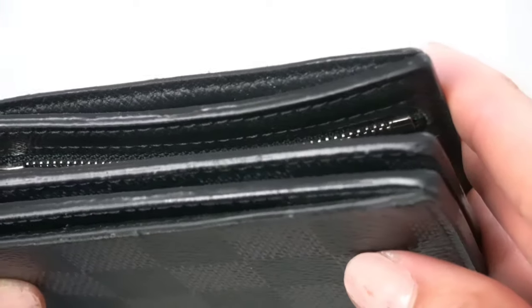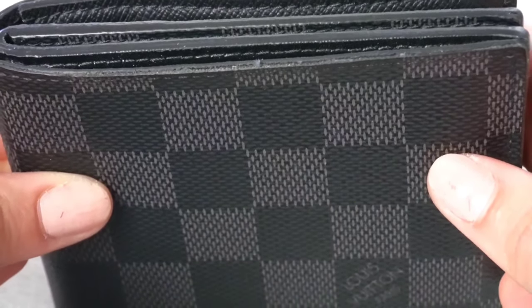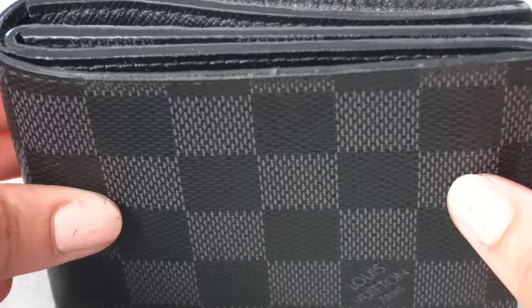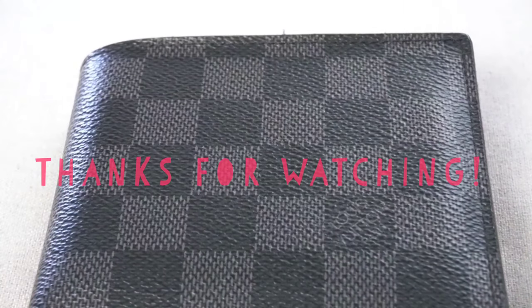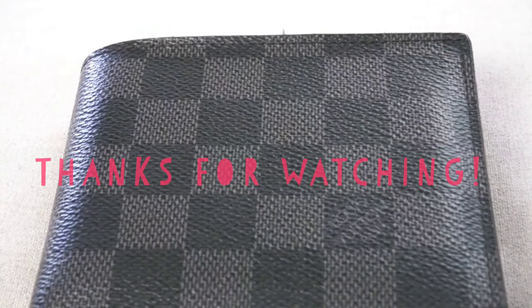I hope this helps anybody trying to figure out what wallet is worth having for the long run, because I know these aren't cheap at all. These wallets are an investment because I feel like they do last a while. This is just a small update review. If I missed anything, let me know and I can answer it in the comments down below. This is it for the Amerigo Wallet two-year review update. Thank you guys so much for watching my videos and supporting my channel, and I will talk to you guys in my next video. Bye!